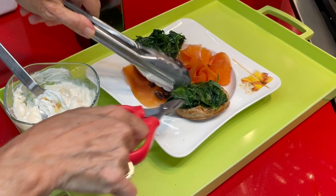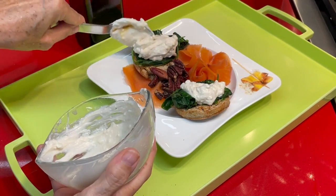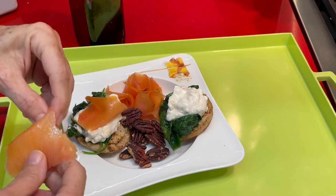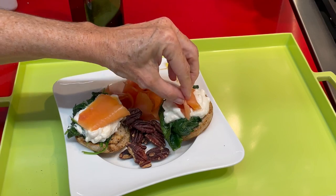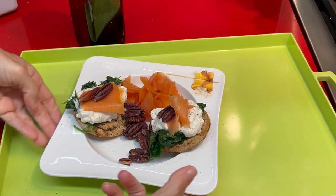Then divide our feta cream cheese in two, add your pecans and the salmon. This is a beautiful way to have a snack or a light evening meal that looks amazing and tastes delicious. Sharpachi!